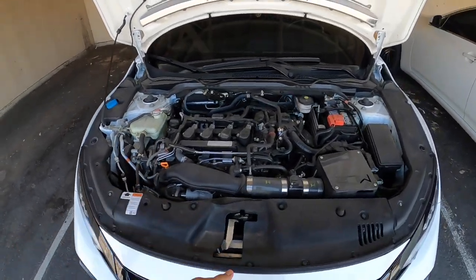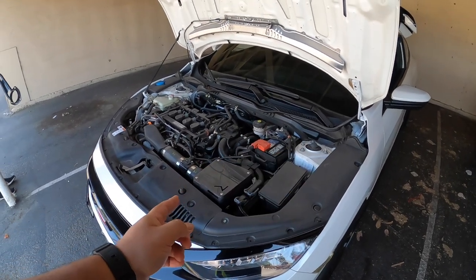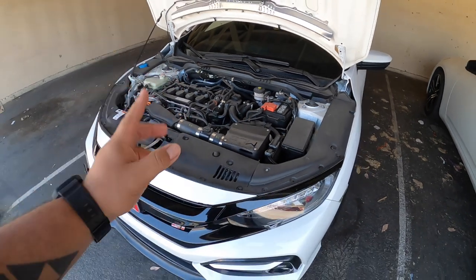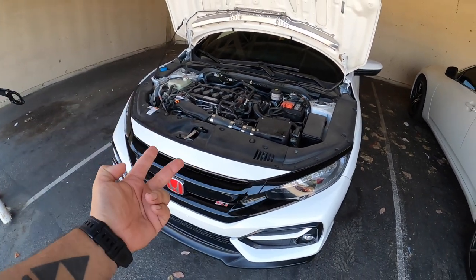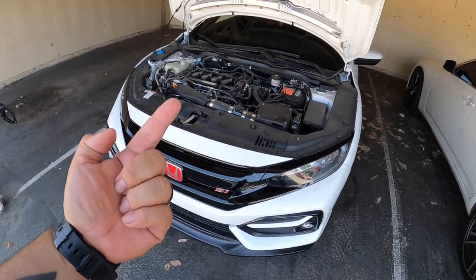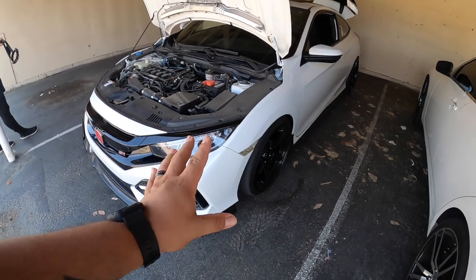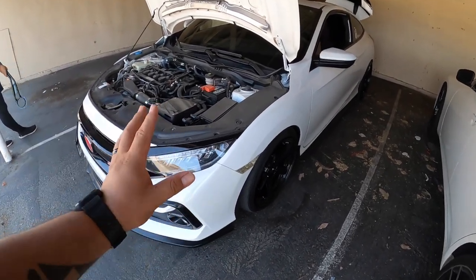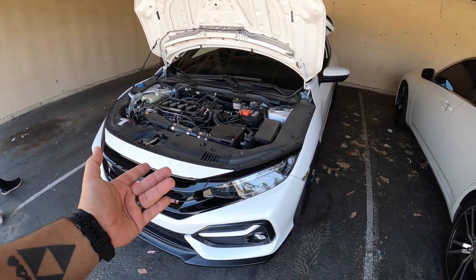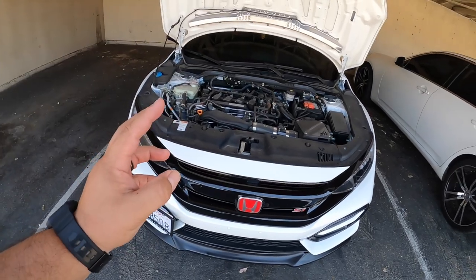What is up guys, welcome back to another video. Today we're going to be installing a strut bar from 271. I'm going to be doing a before and after on my Civic, and also on my wife's hatch — because I'm lowered on Eibach Springs on the sport lines, so my handling is already a little better. Testing on my wife's hatch on stock suspension would be awesome so we can get a very good comparison.